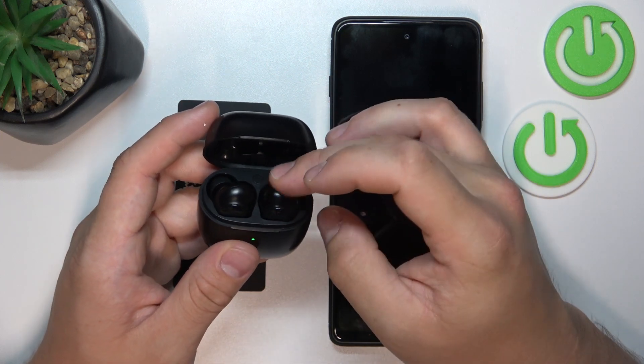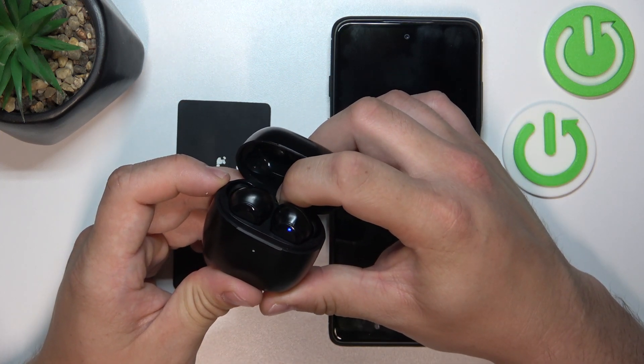If they didn't, place them back in the charging case and press this button for 2 seconds.